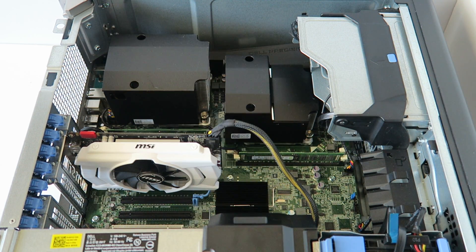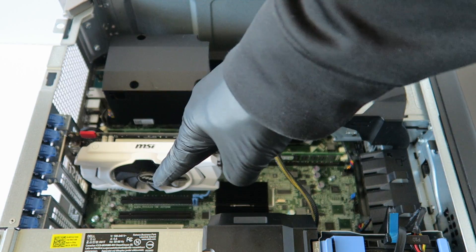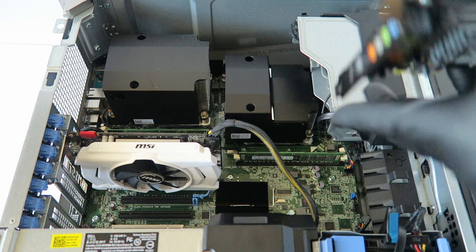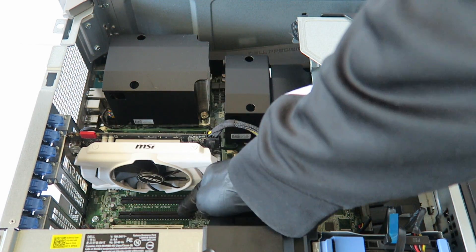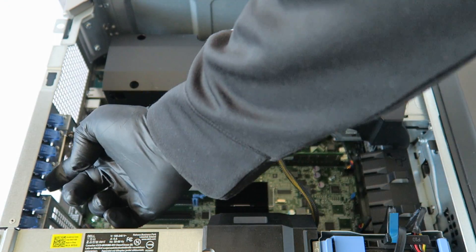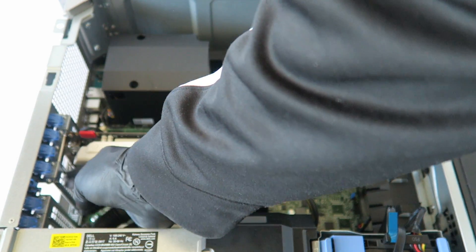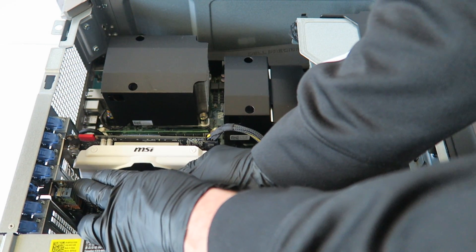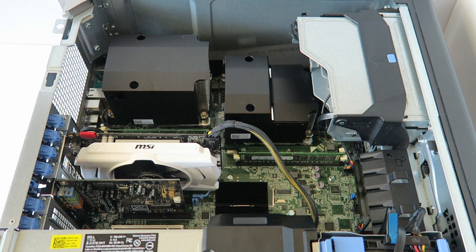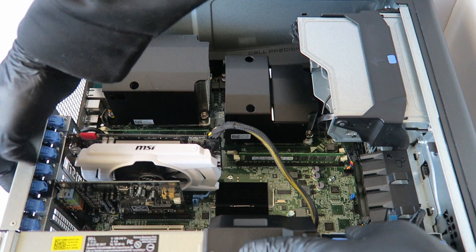Now I'm going to be upgrading the sound card. I'm using the XFI Xtreme — this is way better than the integrated sound. I'm going to install it through the PCI Express x4 slot right here — the blue one. You move the little clip for the PCI bracket, install the sound card. The reason I'm upgrading is the XFI Xtreme is a lot better than integrated sound.